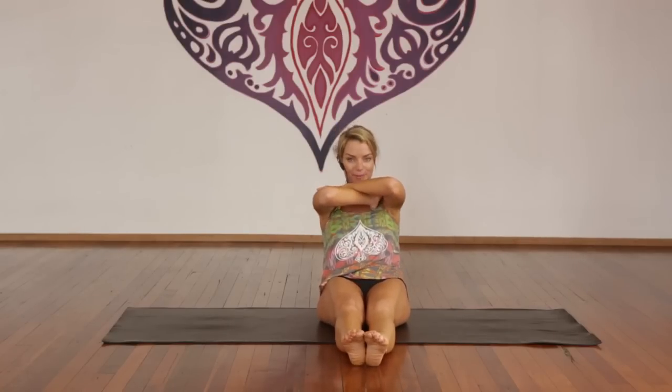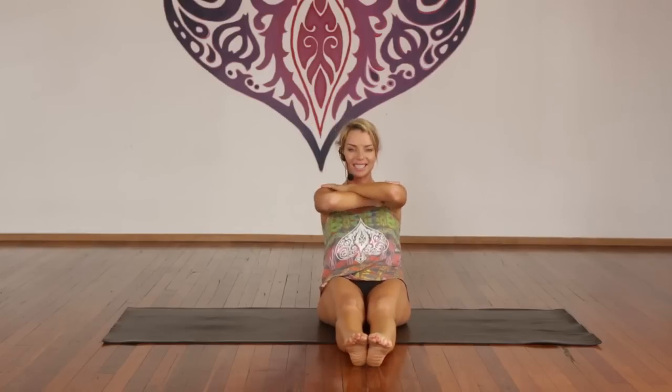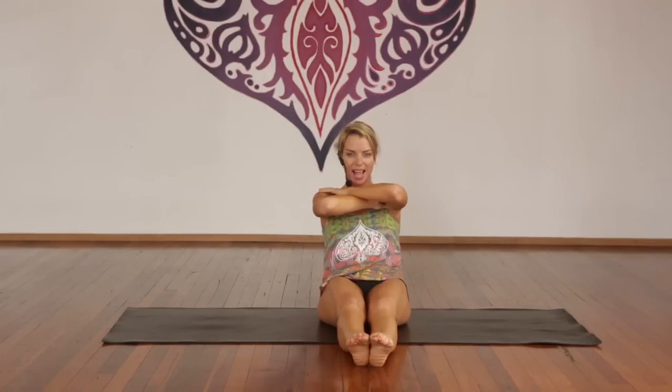Inhale back, exhale up. One through ten — stay back, where it hurts, find the quiver zone. Ten more — good, pull it in, lower abdominals. Inhale, hold. Exhale, roll back. Stretch the arms — lift them up in line with the ears.